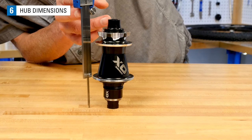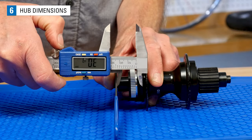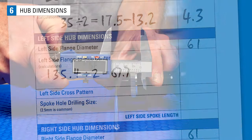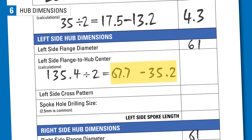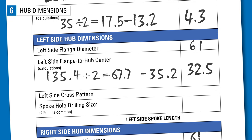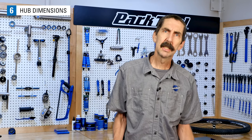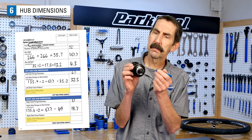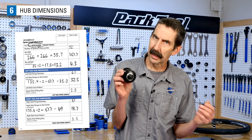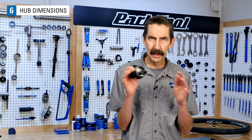If you are measuring a through axle hub, a desk can act as a straight edge. Now repeat the process on the left flange — this side is 35.2 millimeters from the left flange to the end cap. Deduct 35.2 from 67.7 for a flange to center dimension of 32.5 millimeters from the left flange to the hub center. Many online spoke calculators have a field for the size of the spoke hole in the flange; the default is 2.5 millimeters, the common size, and even if your hub varies slightly, it won't make any significant difference in spoke length.